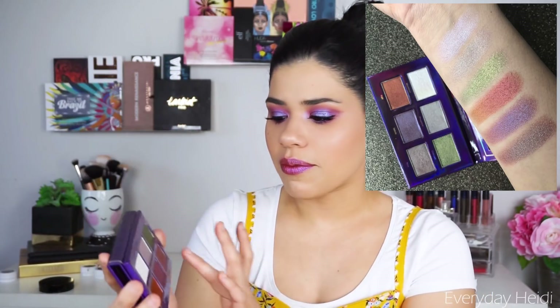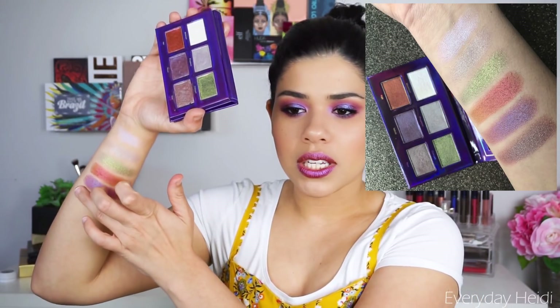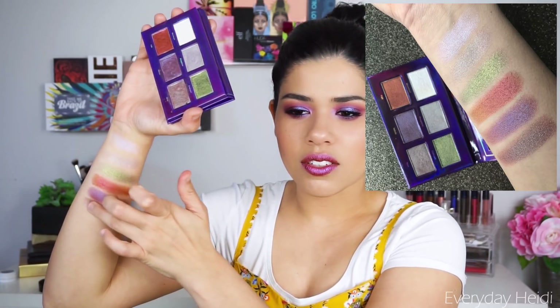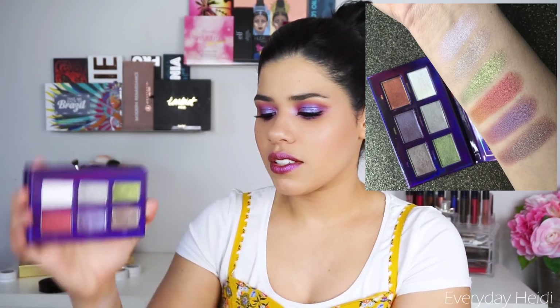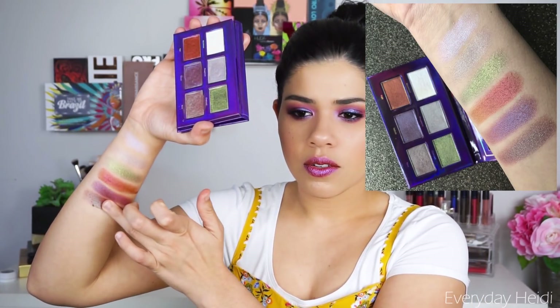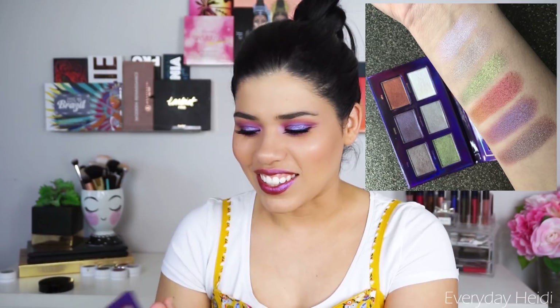Hopefully you guys can see all the shifts of color in these — they're absolutely stunning. The shadows are very, very smooth. It's almost got that wet feeling that I love in a shadow where you're really going to be able to see the pigment. They blend really easily, they build beautifully, and they're just going to look stunning on the eyes. This is a stunning palette and I'm so excited to have it in my collection.